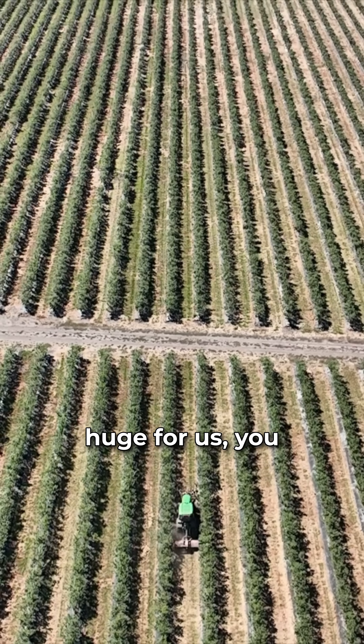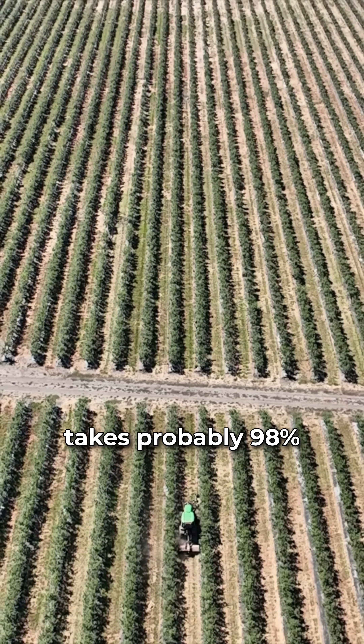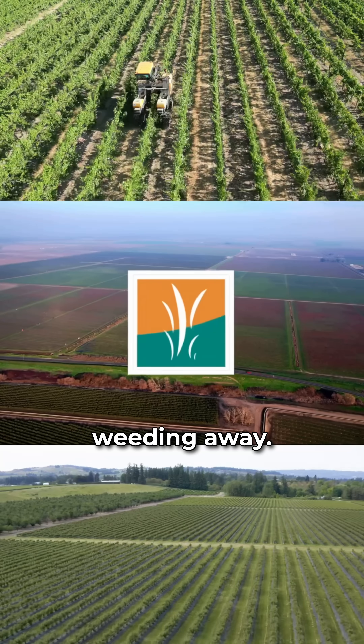So this has been huge for us, as far as saving money and efficiencies. It takes probably 98% of that hand weeding away.